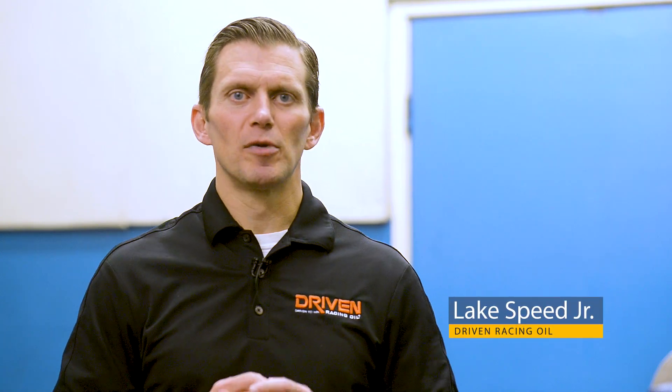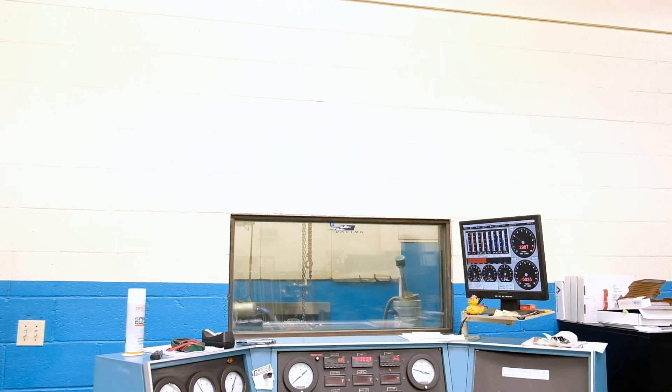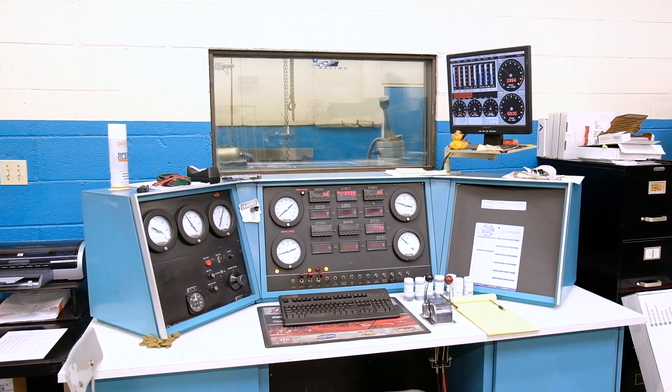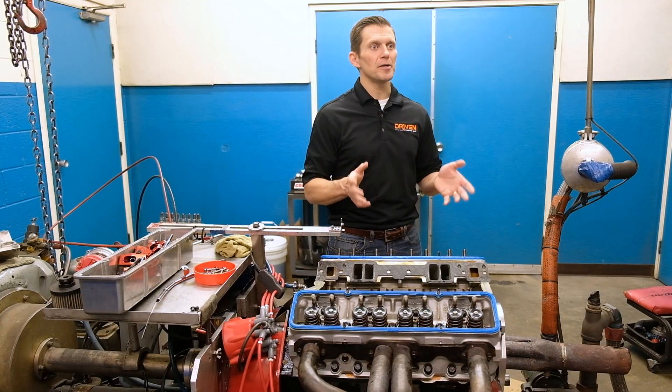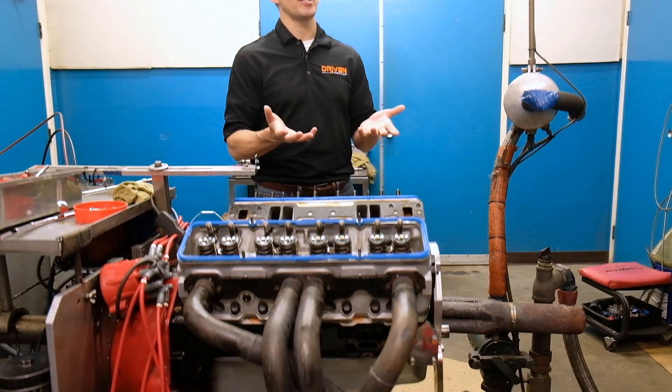I'm Lake Speed Jr., Certified Lubrication Specialist with Driven Racing Oil. Here today we're in the dyno room at Shaver Specialties Racing Engines, and I'm standing in front of my 383 small block Chevy that's been our test mule for the last 10 years. The reason we're here today is we're doing some real fundamental research testing.